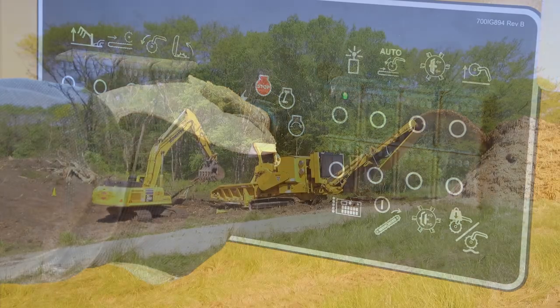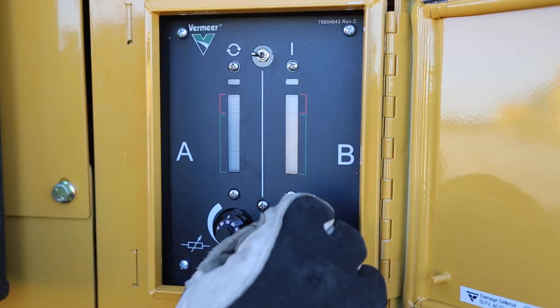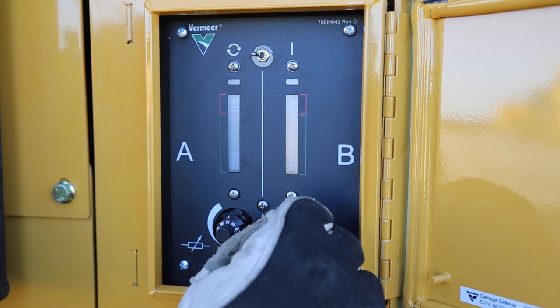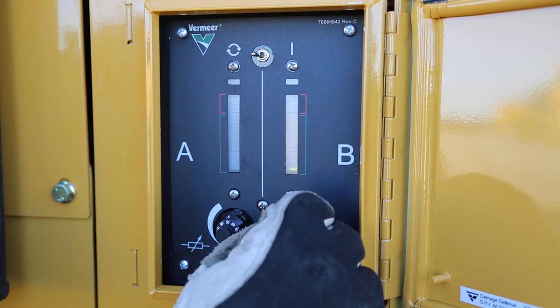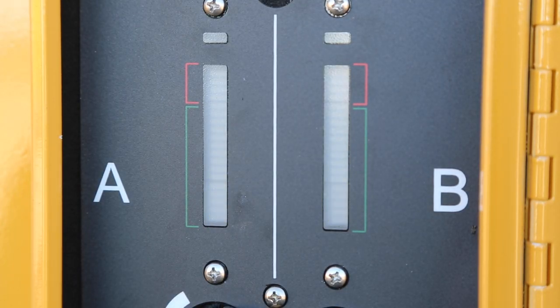Start the machine and begin normal grinding procedure. Adjust each Fine Tune knob higher until green lights begin to flash. The green lights should be jumping dependent on the material density as it strikes the anvil and hammer mill. The optimal peak on the green light bar is about 0.5 inches or 1.25 centimeters below the beginning of the red bar.